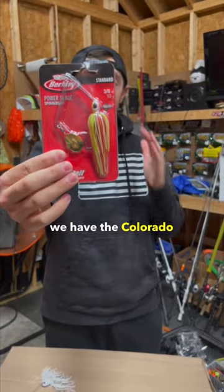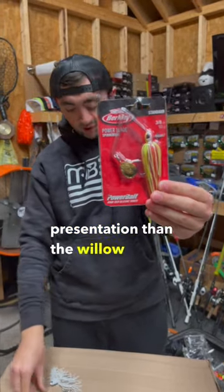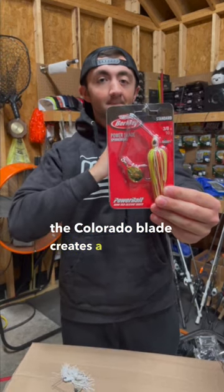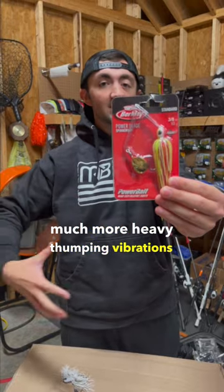Over here we have the Colorado blade spinnerbait — a little different presentation than the willow blade. Basically, the main difference I've noticed when fishing is the Colorado blade creates a much more heavy chaos, much more heavy thumping vibrations in the water.